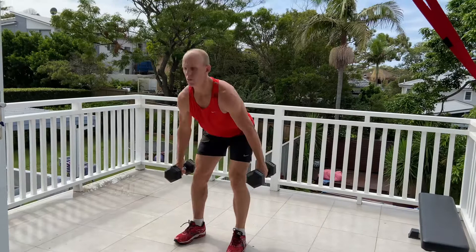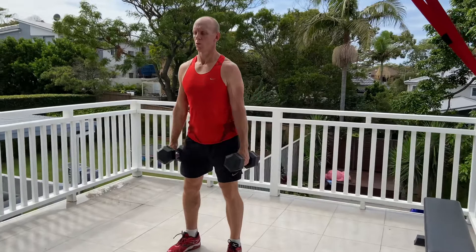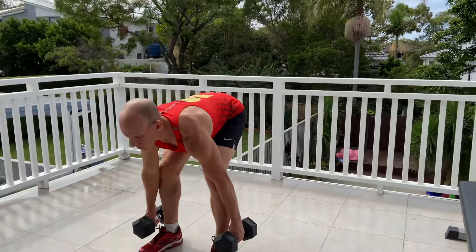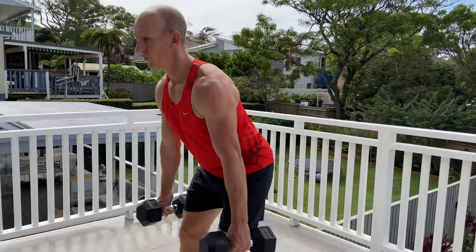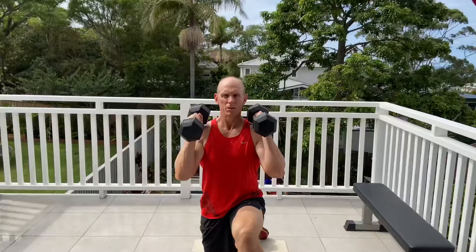Next one, dumbbell or kettlebell deadlift — a very good exercise, but you've got to make sure your lower back and core is completely engaged. Keep those legs semi-bent so we get our hamstrings in, hinging from the waist as opposed to squatting to get that real hamstring feel. Bum remains high, legs ever so slightly soft, hinge from the waist, lower down, pause very strong, use your core, drive up through the hips.